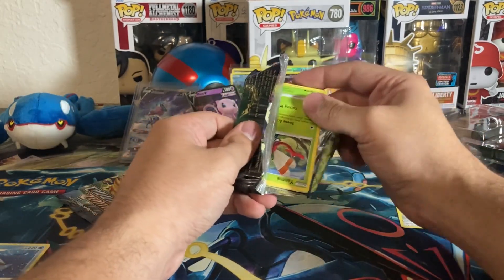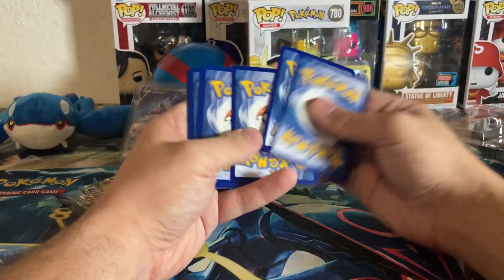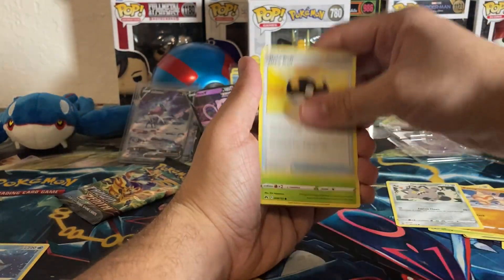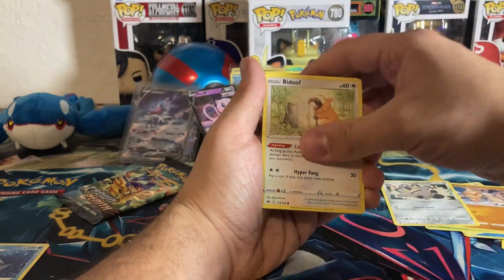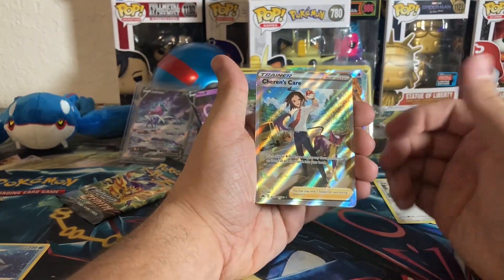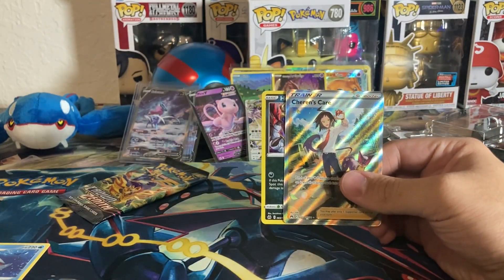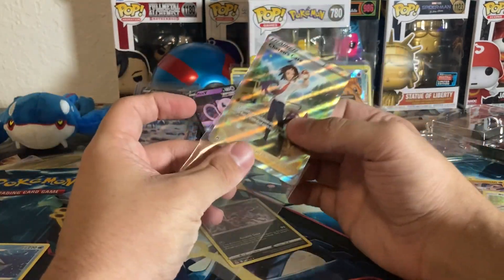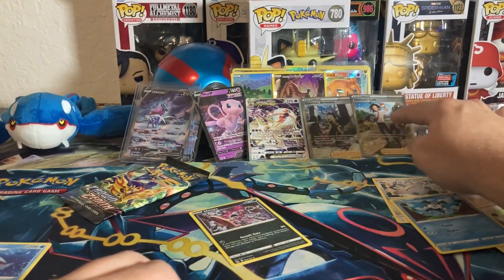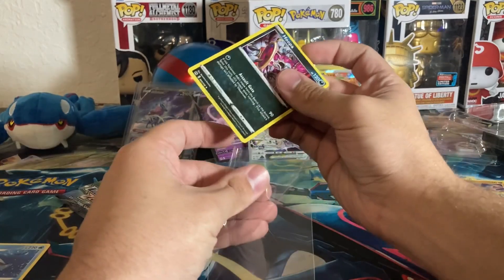I might have to eat my words and go buy more Crown Zenith — this is amazing. I have to tell myself this is not the norm. Two, three, four — dark energy, Lost Vacuum, Electric Ultra Ball, Yanma, Ponyta, Bidoof, Potion, Galarian Mr. Mime — no way! Did I get the god tin? Three massive hits: Charen's Care, Cynthia's Ambition, and a Deoxys V-Star, and we got a Murkrow too. Every single pack has been a hit!